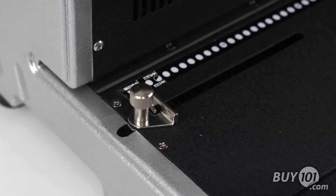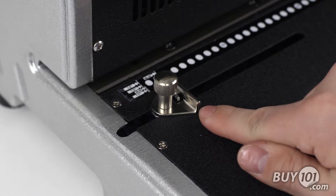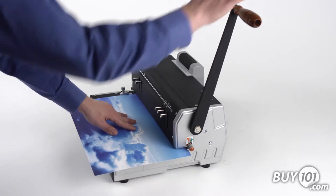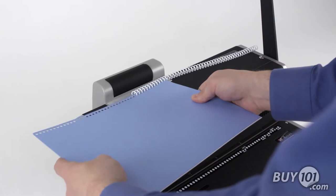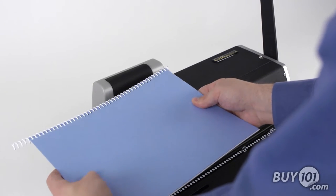Now for the similarities. Both units have a side margin control that makes sure the punched holes are evenly centered for all document sizes. They offer an extended 13-inch punching length with open ends for larger size documents. The top electric roller coil inserter is foot pedal activated for hands-free operation, making coil inserting surprisingly fast and easy.